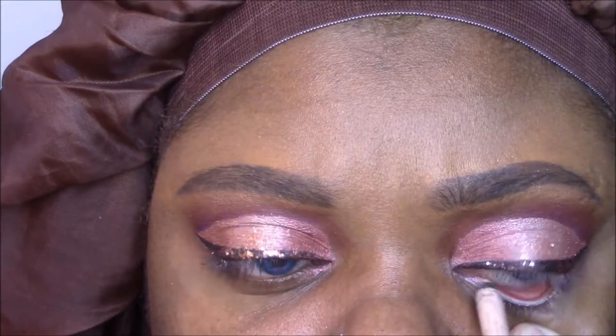I'm going to put a nude liner in my waterline — I'm using the Rimmel Scandalize in Nude — and putting that in the waterline. Then I'm going to grab a pencil brush and use this matte burgundy shade called Scorched Red by Coastal Scents, and smudge this underneath the lower lash line.